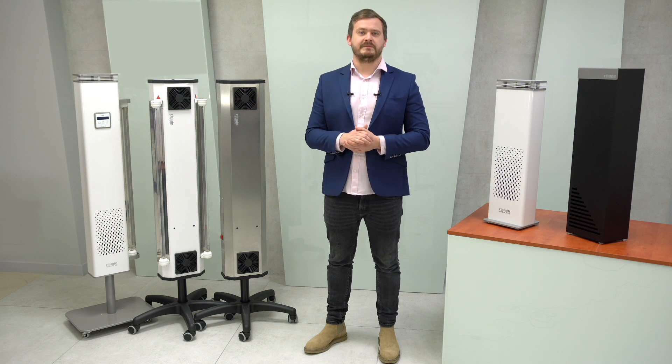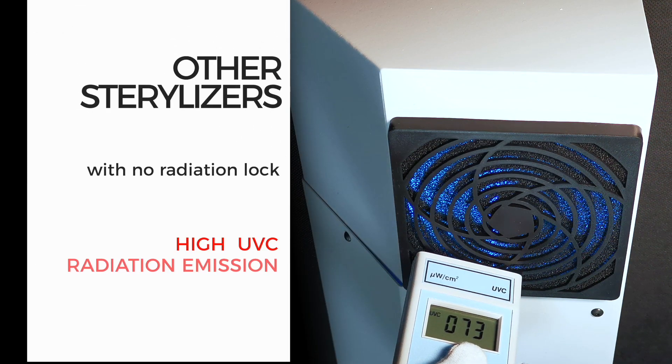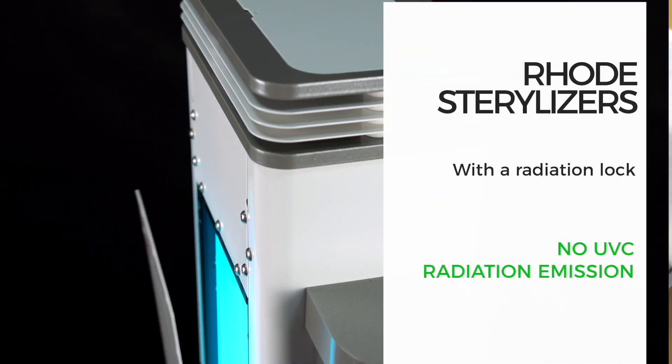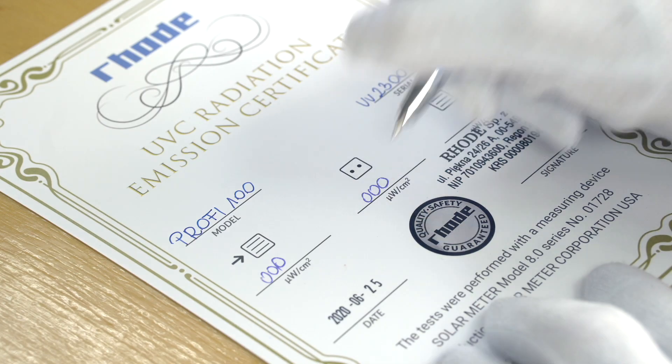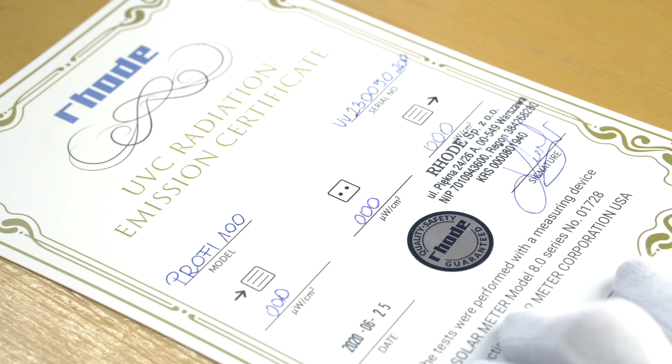The advantage of flow sterilization is that people can be present when the device is operating. That is the main difference from aggressive and dangerous chemical methods such as ozonation or fumigation with hydrogen peroxide. UVC light disinfection technology is safe, but only if the design of the device ensures complete tightness of the radiated chamber. Even a small amount of blue light from the interior indicates low tightness which may result in damage to the user. Rode devices have separators that effectively block radiation emission to the outside, and safety is confirmed by a certificate issued individually for each Rode device.